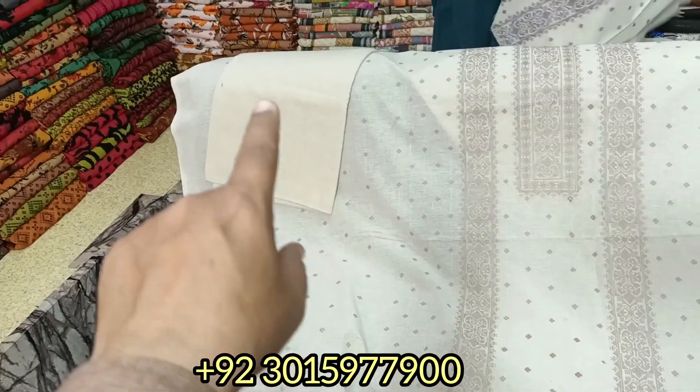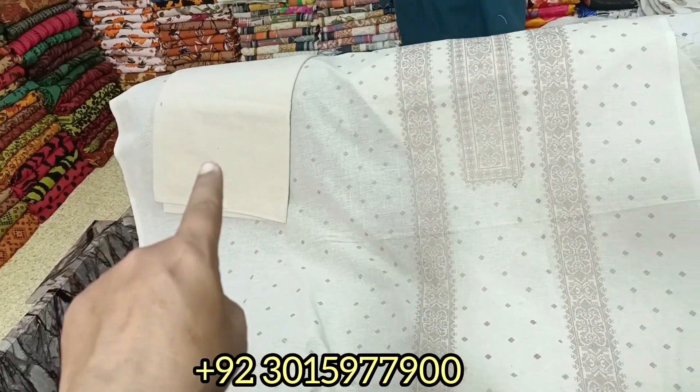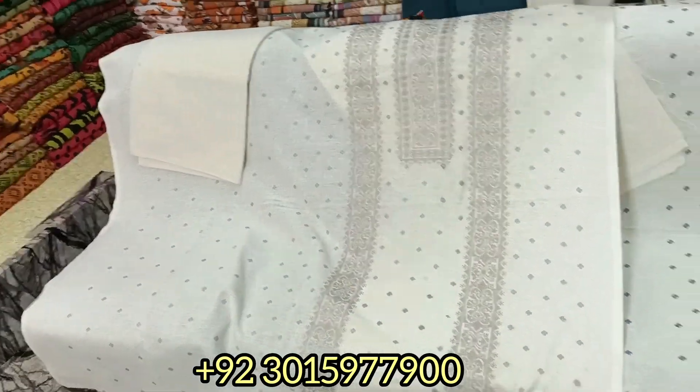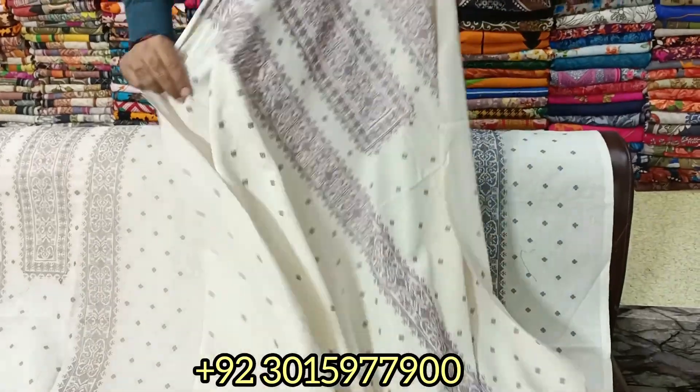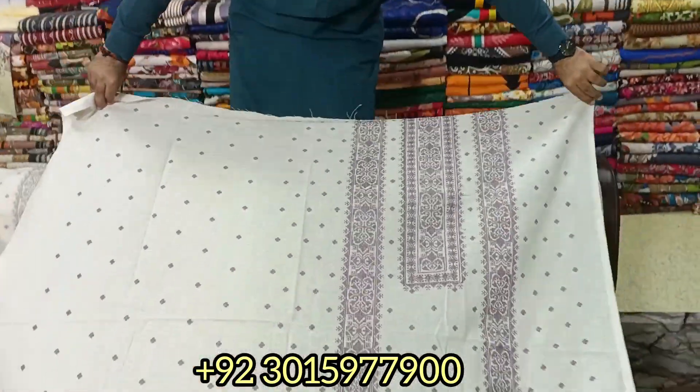This is the back side. The back side is the plane. This is the two-piece suits. This is a reasonable price.